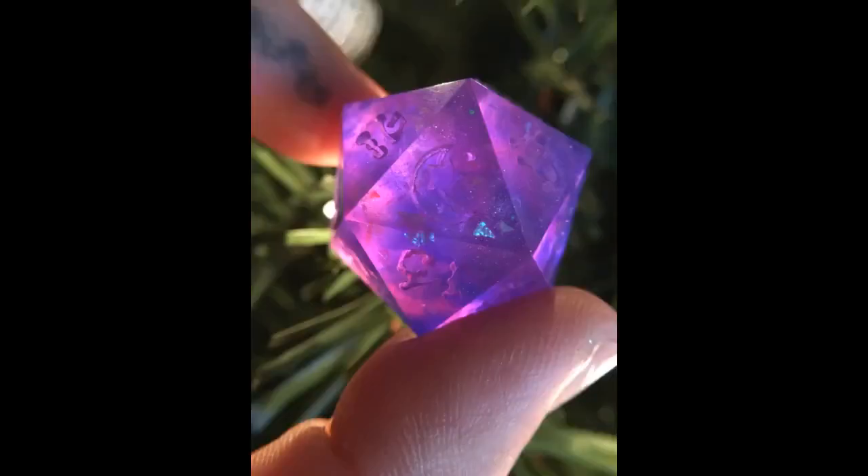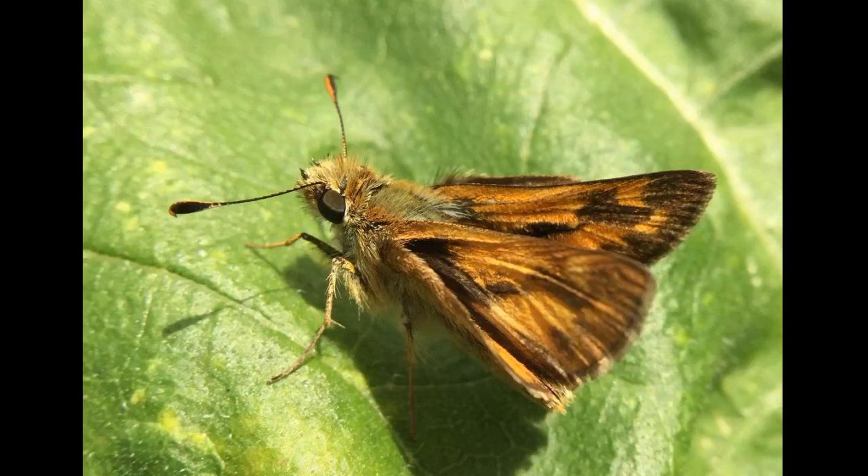I was surprised by how heavy and solid these lenses feel. They work with my Galaxy Note 8, even though it has a dual camera. Are they super professional grade? No. But for the price they are awesome. The picture is of a 3mm tadpole taken with the macro lens. Overall I am very happy and consider it good value for money.